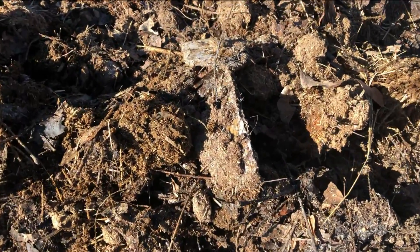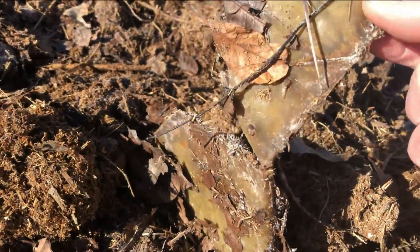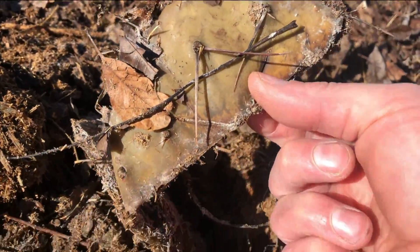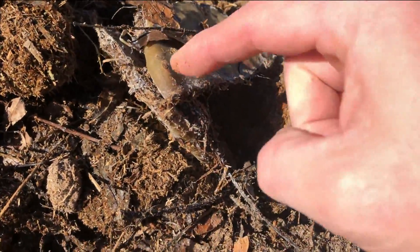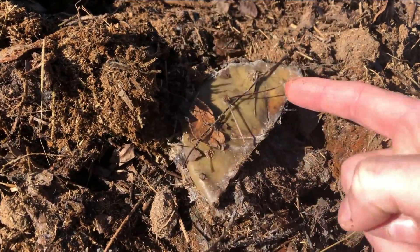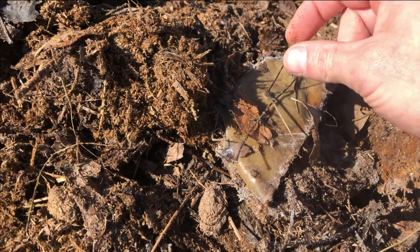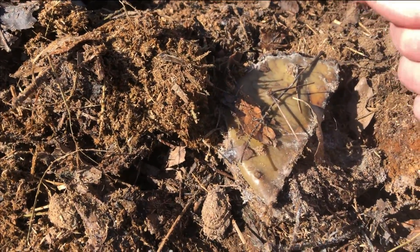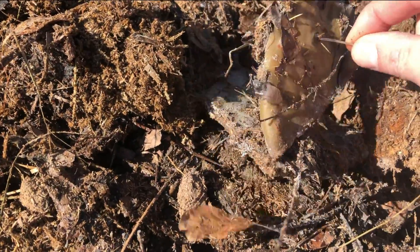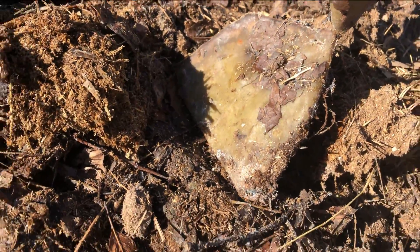I'm starting to get down into the cactus layer, and you can see here that cactus pad is already getting rotten — that's with me slicing it. You can see the needles here, still a little stiff. I don't know if that shows up on camera, but it's definitely decomposing nicely.